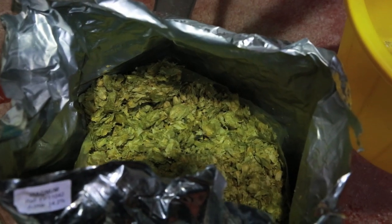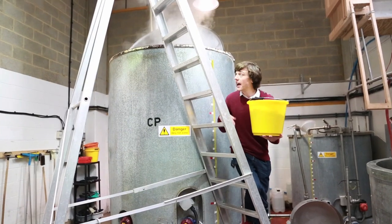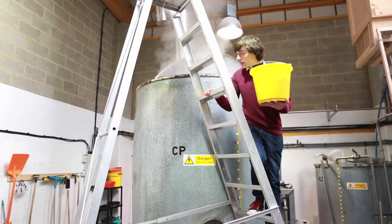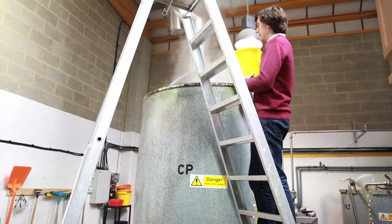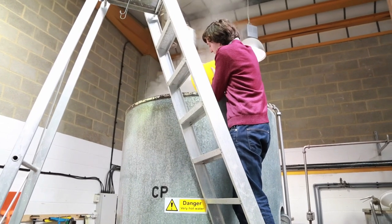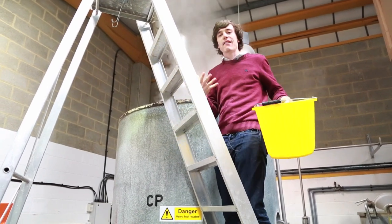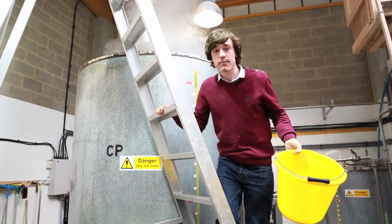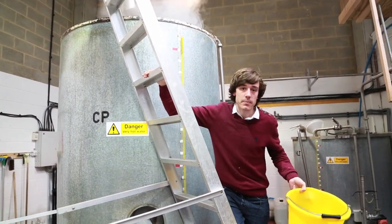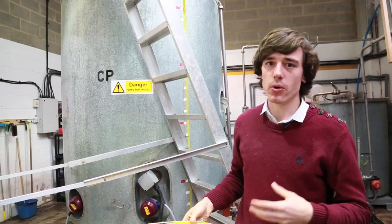I'm about to add the hops into the boiling wort mixture. The hops are what give your beer a lot of the flavor in terms of bitterness, flavors, and aroma, and that is all dependent on how long the hops are at a certain temperature. If they're at boiling temperature for a long time, you tend to get more bitterness, whereas less time gives you more of the flavors and aroma.